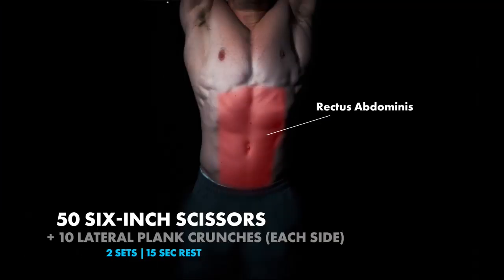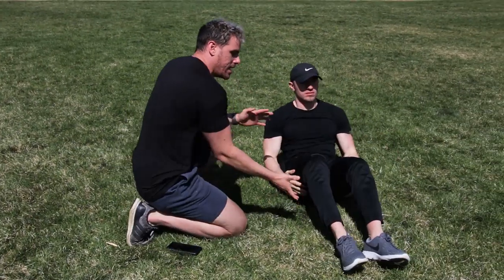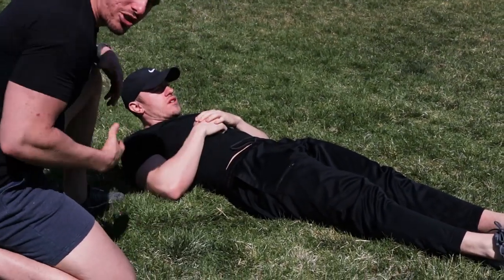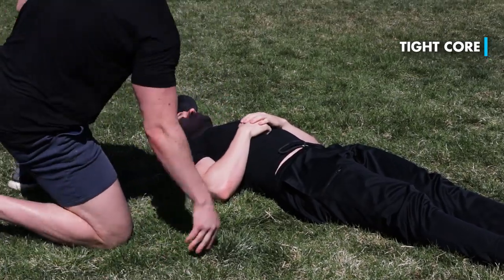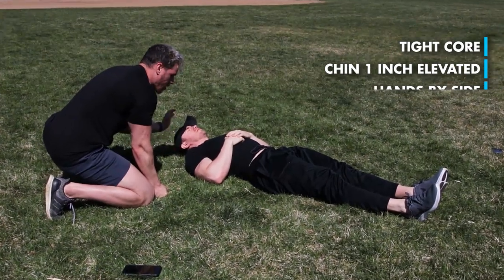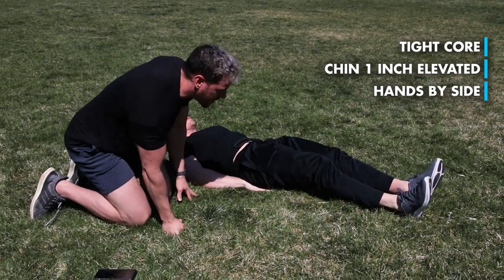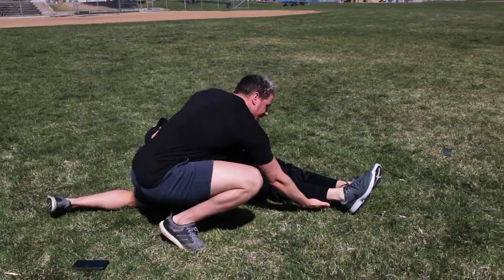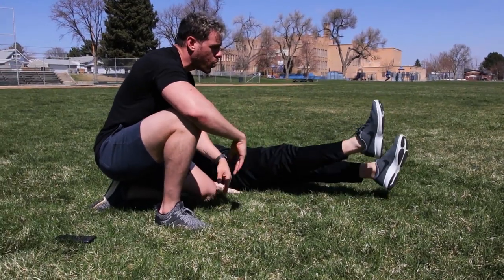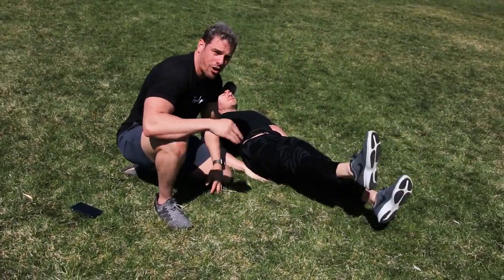We're going straight into abs: 56-inch scissors to 10 lateral plate crunches each side. For scissors, he's going to be in a 6-inch position. You're going to notice his lower back is squeezing into the ground as much as possible — you can see how it squeezes his entire core. His chin is just one inch off the ground. His hands go by his side, or they can go under his butt for a little more stabilization. His feet are going to be just 6 inches off the ground, and he's going to be scissoring — not too fast, counting up to 50.